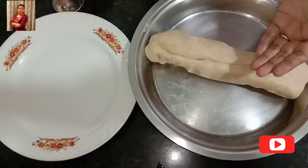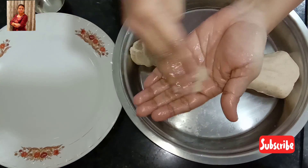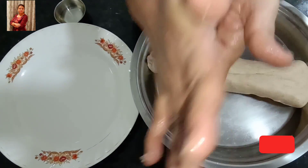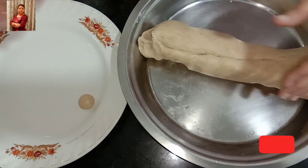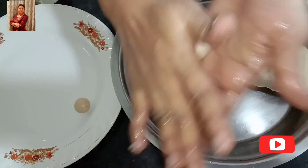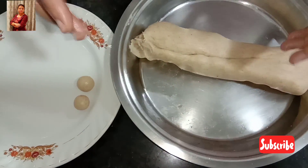Now apply a little oil on your palms and make small cherry-sized balls. Like this. Continue the same process for the rest.